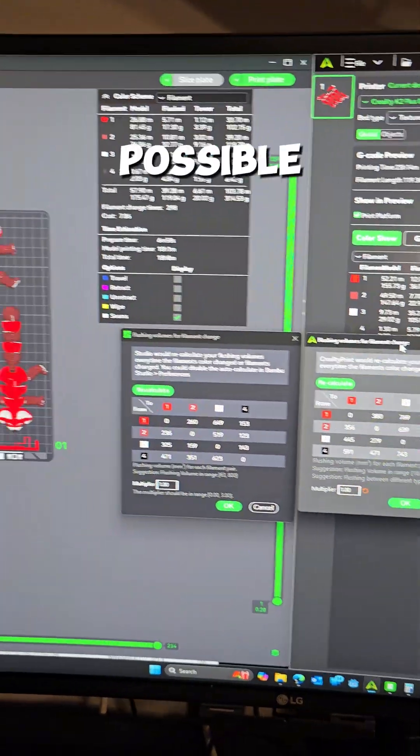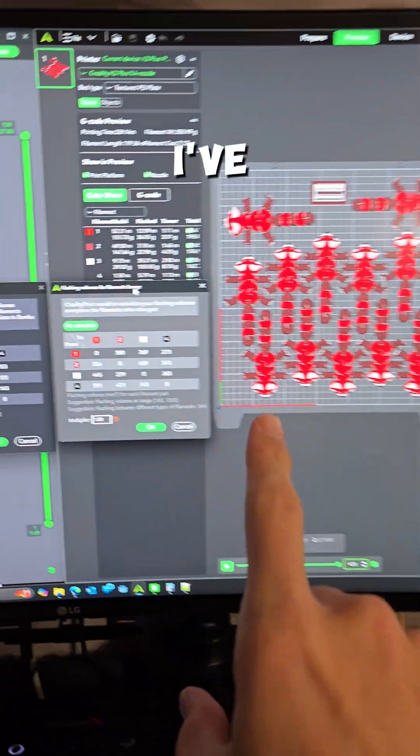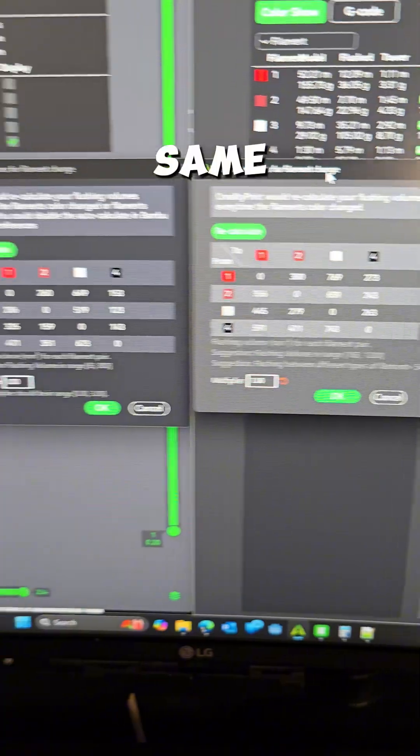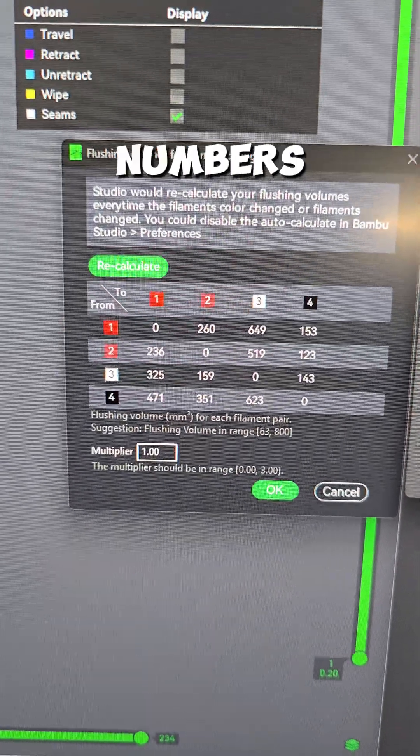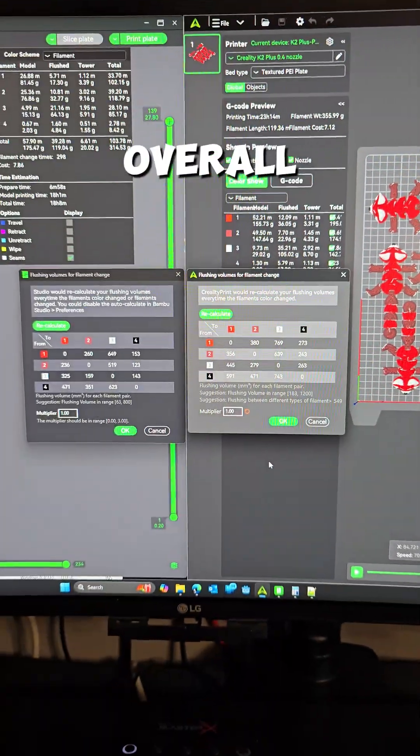To make this as even as possible, we have Bambu Lab on the left and Creality on the right, and I've set their flushing volume multiplier to one, so they are the same. But if you notice, the numbers for Bambu are still lower than Creality, so Creality is going to flush more overall.